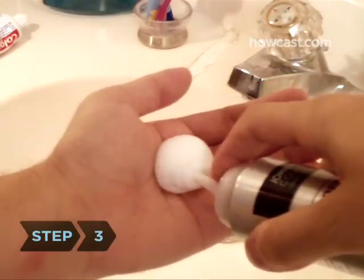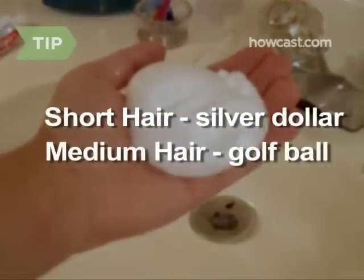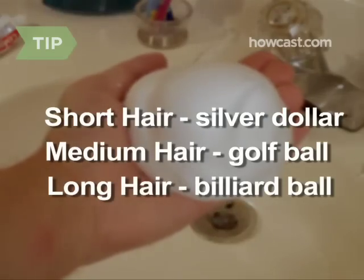Step 3. Squeeze mousse into one palm and rub it onto both hands. Use a silver dollar-sized dollop for short hair, a golf ball-sized amount for medium-length hair, and a billiard ball-sized amount for long hair.